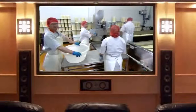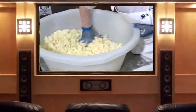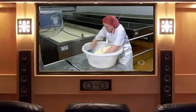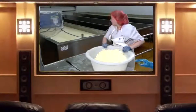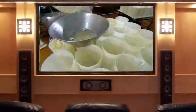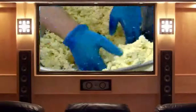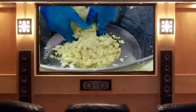Workers weigh out portions of 11 kilograms, each of which will become an 8-kilogram cylinder of cheese. After adding salt — the company won't disclose just how much — two workers gently hand-mix the portion. Two different mixing styles blend the ingredients more thoroughly than one. They funnel each portion into a cylindrical plastic cheese mold, called a hoop.